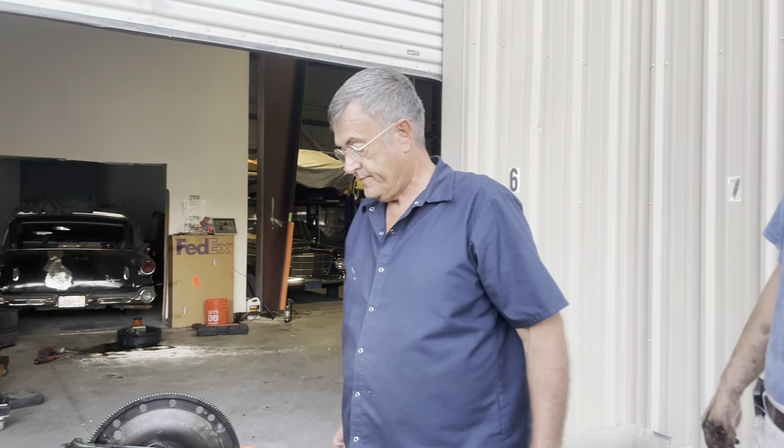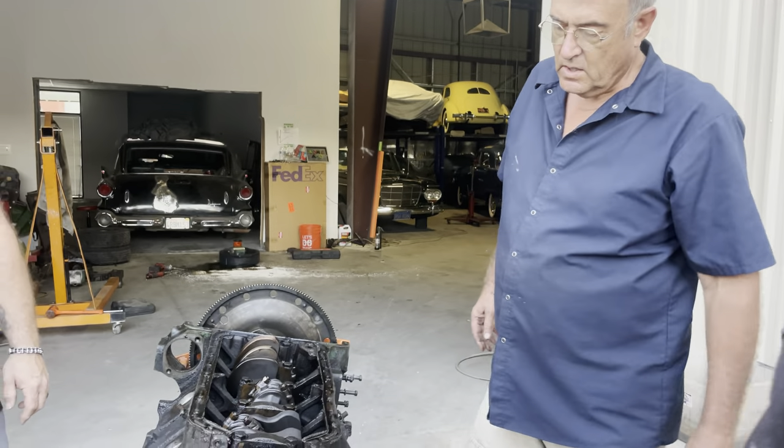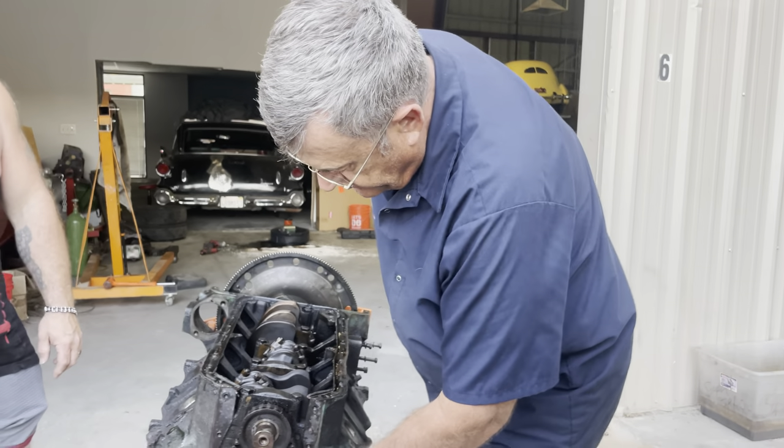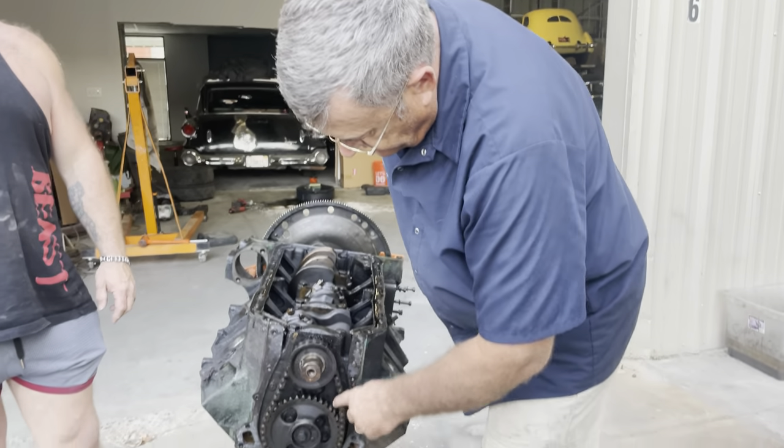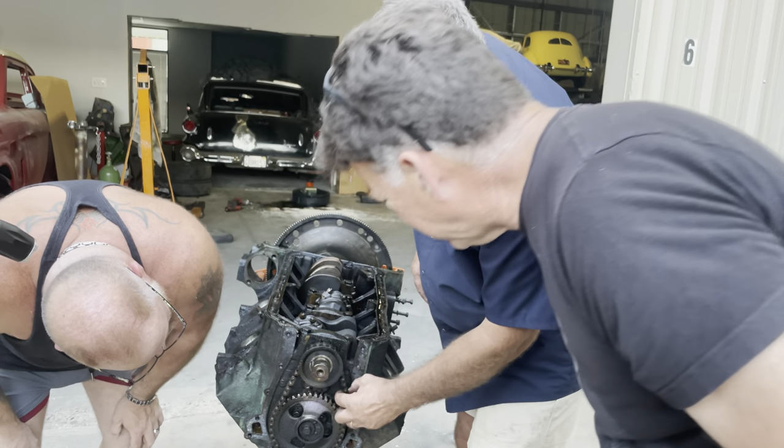That could be why. The chain is loose because it's stretched. See, it's worn. She's all worn. This is it - it's a tired little engine.